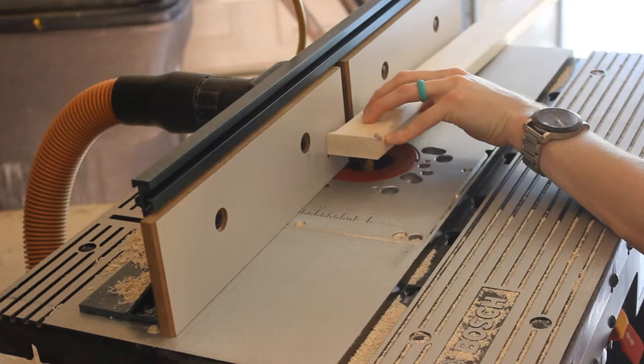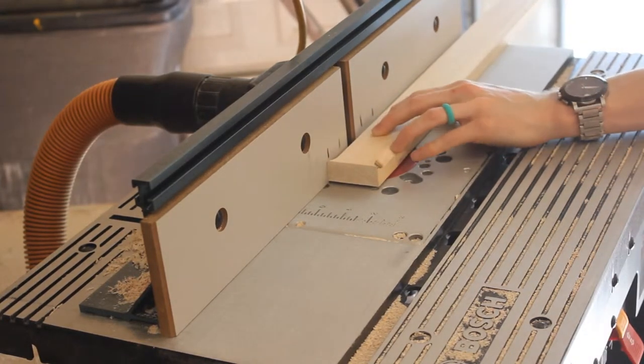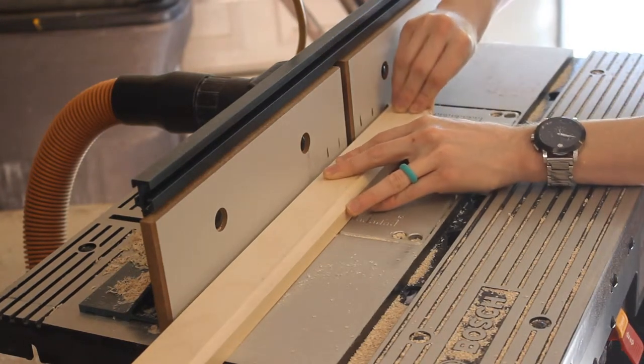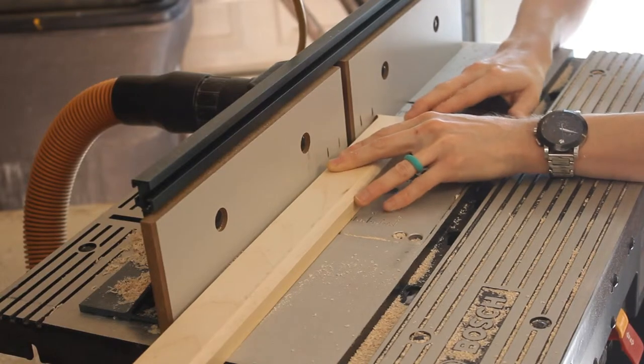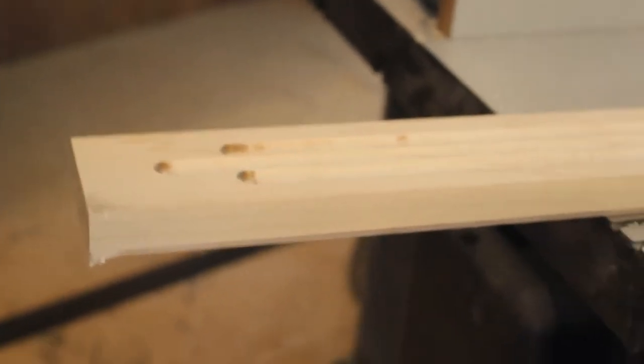To do the outside fluting on our column we're going to bring in our router fence 3/8 of an inch. Then we'll be using our outside marks on our router fence to gauge and tell us where to stop and start. This will give us the surrounded look around the center fluting and it will give us a staggered aesthetic.